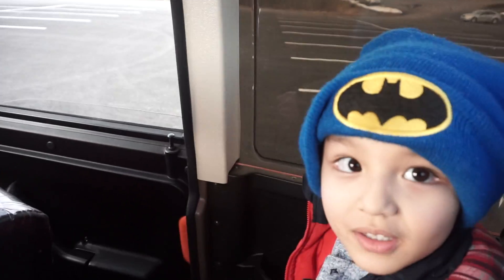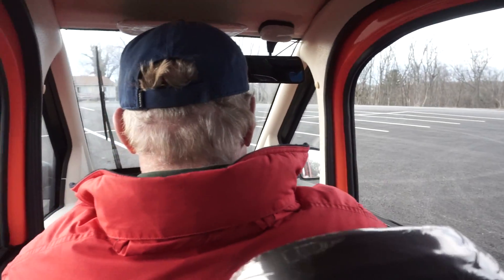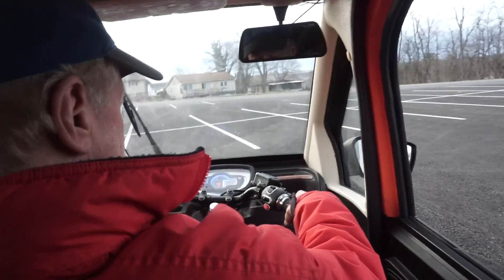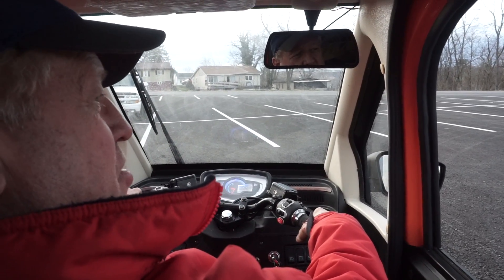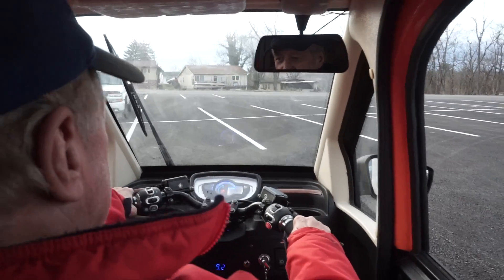I'll just show you the acceleration on this vehicle, which is quite good, and the hill climbing. These trucks with the pickups have a very long wheelbase, so they handle very well at speed.